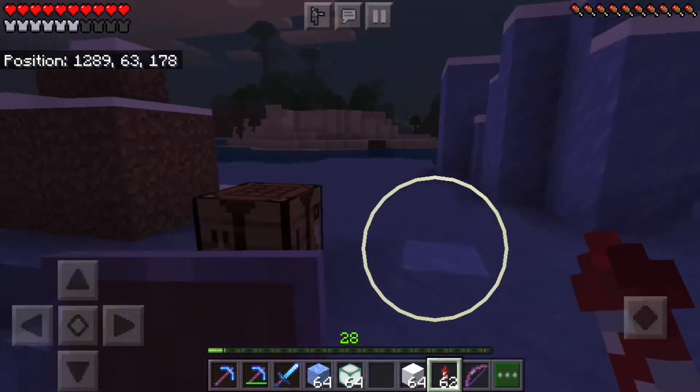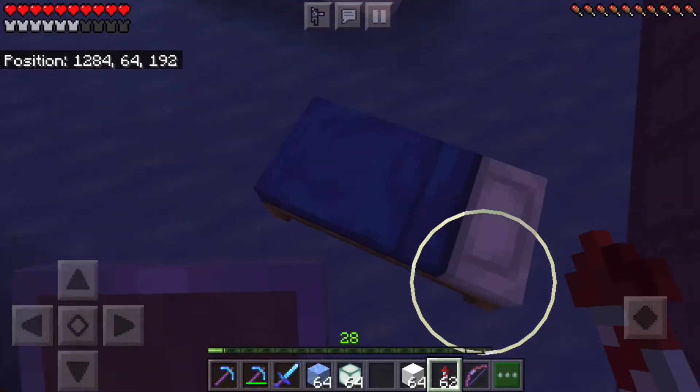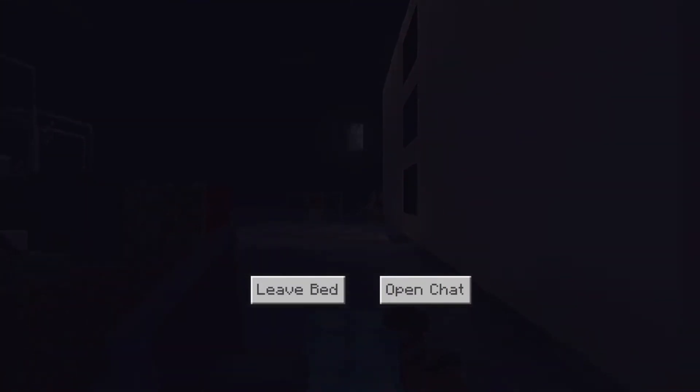I guess I should go to bed first. There are a couple other things I want to talk to you guys about. It's good to be back though — I've missed this.